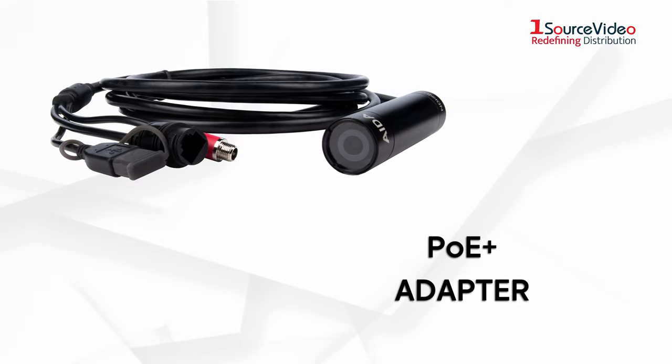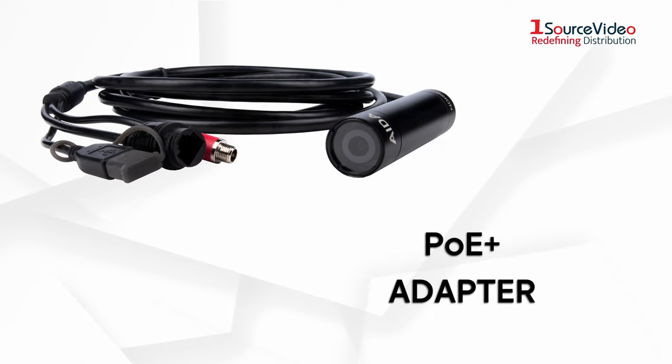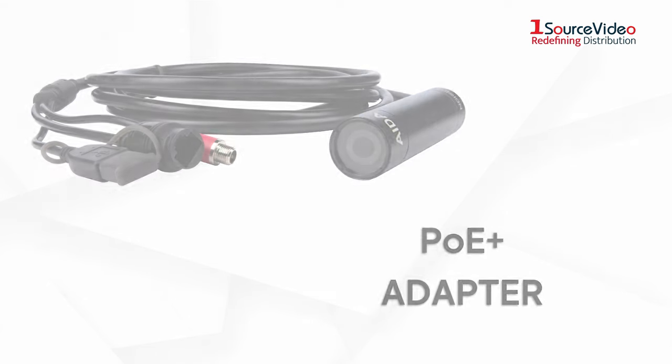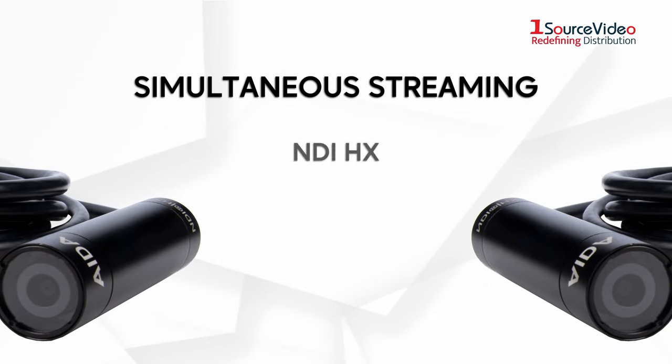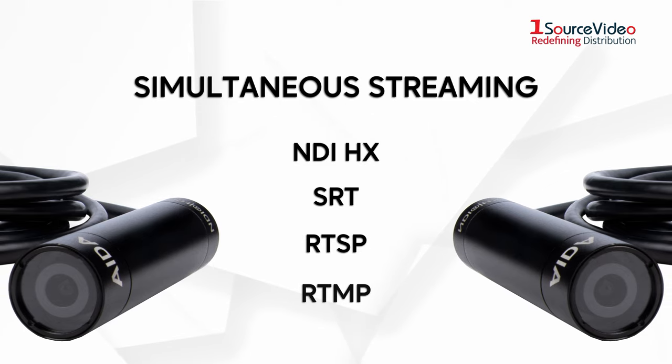Each purchase of the HD NDI Mini also comes with a Power over Ethernet Plus adapter, allowing you to run one cable for video, power, and control. And as always, simultaneous streaming of NDI HX, SRT, RTSP, and RTMP is a given.